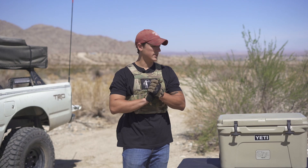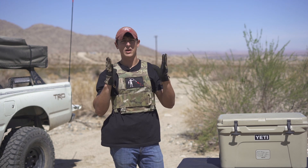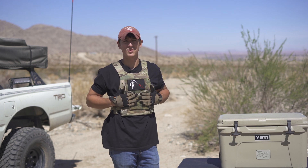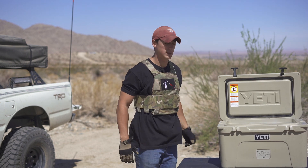These radios have been in the cooler for about 15 minutes. I have my gloves on and my protective equipment just in case one of these radios blows up on me, but we're going to take them out and give them a test to see what happens.